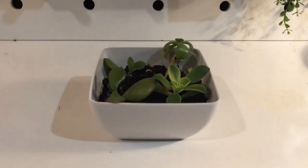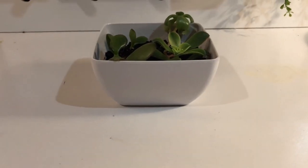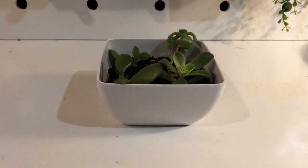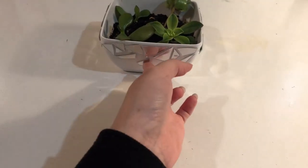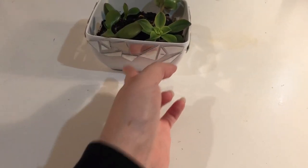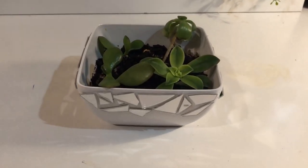I upcycled this melamine bowl a couple of years ago and turned it into a pot for succulents, but I thought it could do with a facelift. I only did the mosaic pattern around the top because of the bowl's curved structure — the pieces didn't sit well on the curved lower sides. I also had to use smaller pieces for the same reason, but I love the end result.